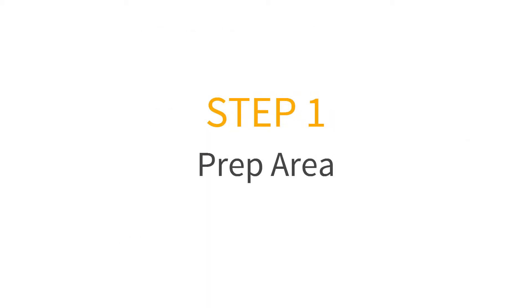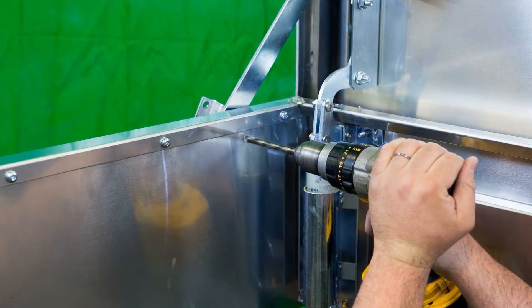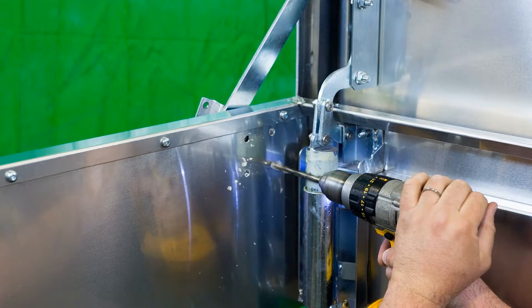To begin, drill out the rivet nut you need to replace, or in this case, drill a new hole where you want the rivet nut installed.